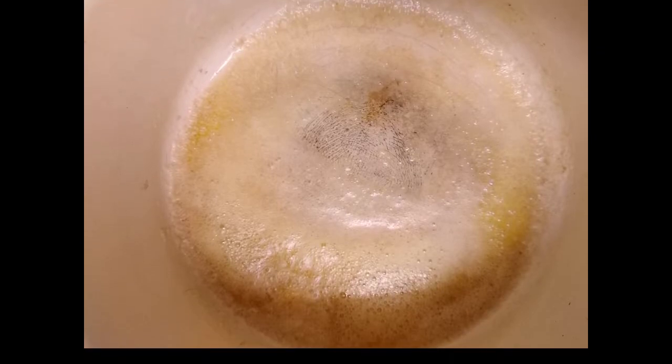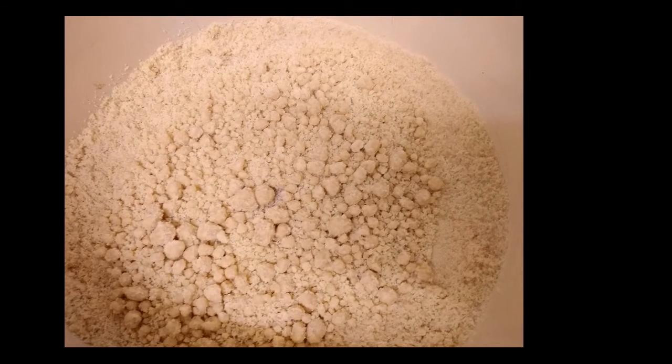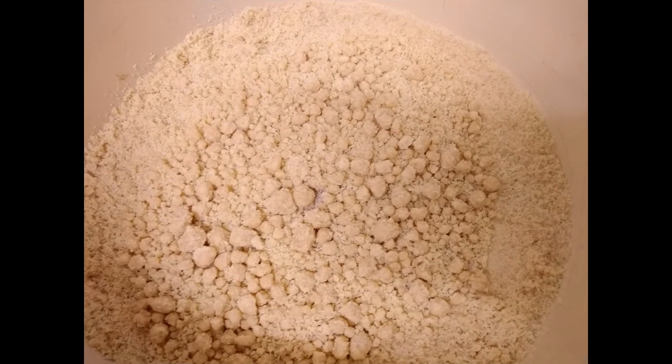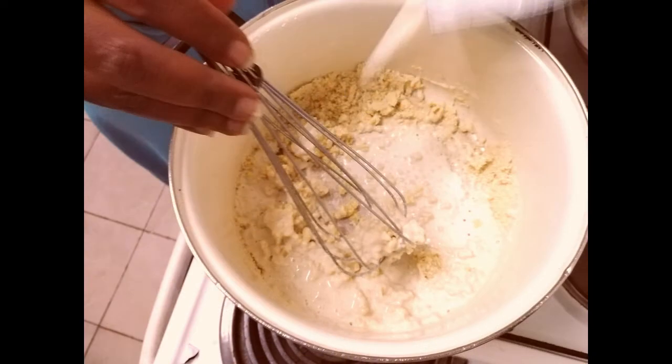Slowly add the flour and make sure you whisk it well, just to make sure they're completely mixed. You shouldn't have any patches of flour that have not touched the butter. Then we're going to slowly add the milk and keep whisking.